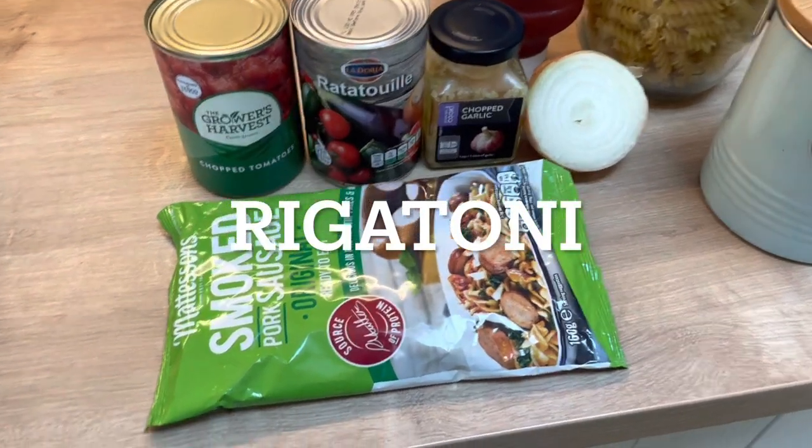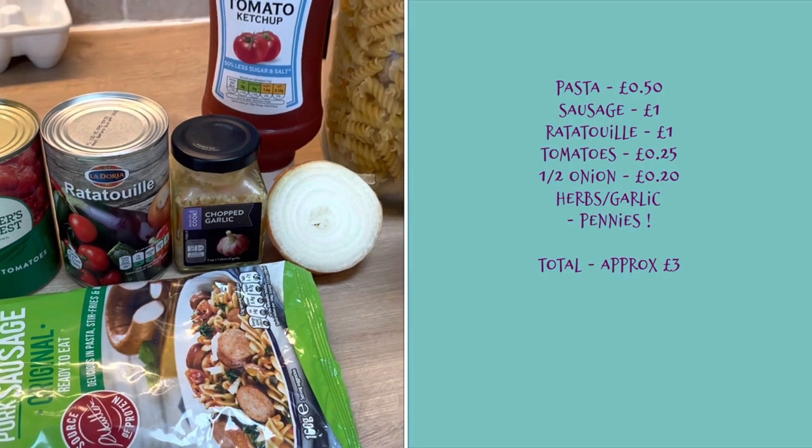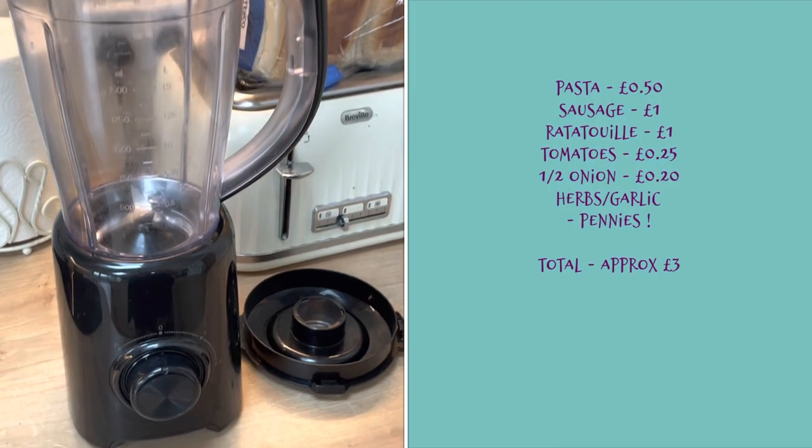The first meal of the week is rigatoni. This cost three pounds in total and it uses Mattesons sausage, tomatoes, ratatouille, onion, garlic, tomato ketchup, and some pasta.